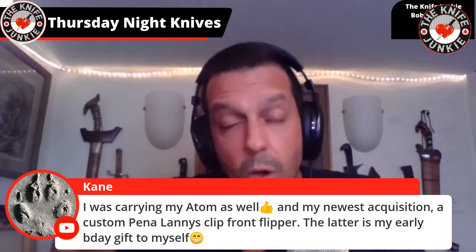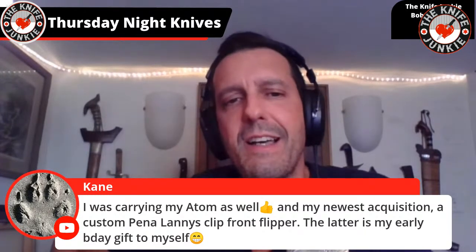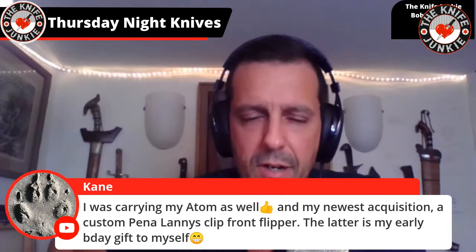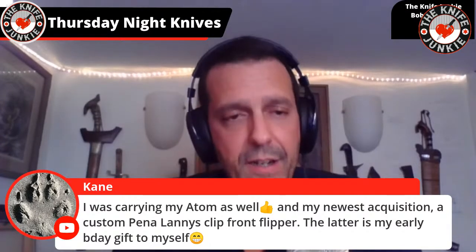Kane was carrying his Atom as well — great minds think alike. His newest acquisition is a custom Pena Lanny's Clip front flipper — drool city. The latter is his early birthday gift to himself. I like to hear that, Kane — you spend every day in your skin, you deserve to get yourself a gift. That's my justification around birthday time: I gotta put up with myself all the time, I deserve it.